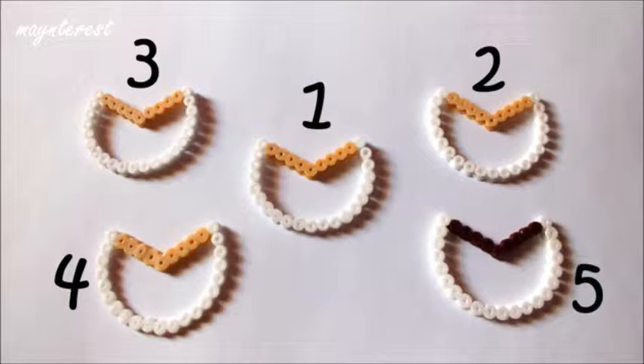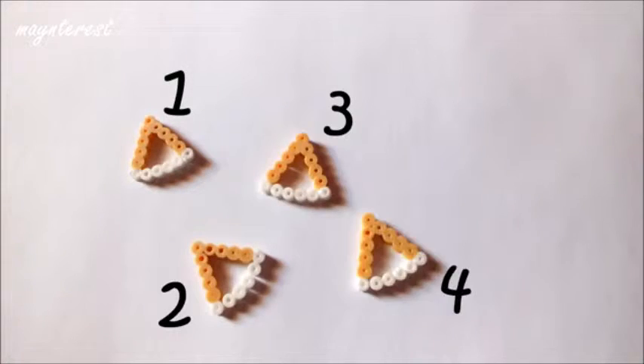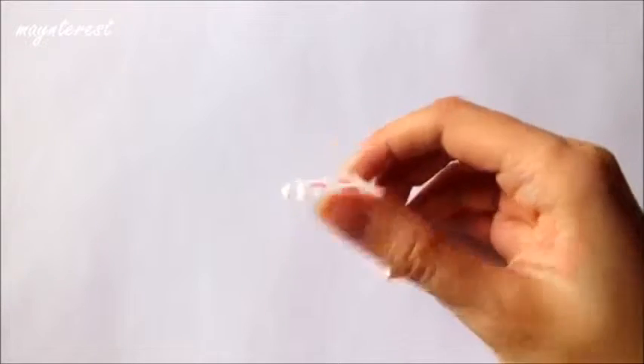Una de ellas la he hecho de marrón oscuro representando al chocolate. Vais a hacer esta otra plantilla para hacer la porción de tarta. Y en total tenéis que tener 5, y una de ellas está hecha de marrón más oscuro representando al chocolate. Esta es otra de las plantillas que tendréis que hacer. Y planchada queda de esta manera.